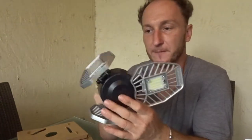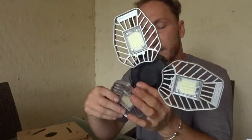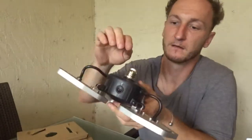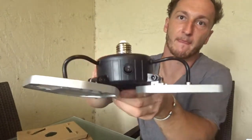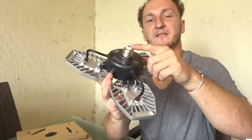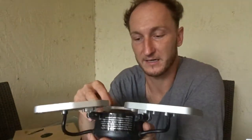It kind of looks like a spaceship. So you could adjust it. There's an on and off button. And you just screw into the regular socket. I'm actually surprised because I really felt this was gonna be plastic — it's actually metal. It's pretty heavy. With the quality, I think it's built pretty well. So let's go install it and see how it works.